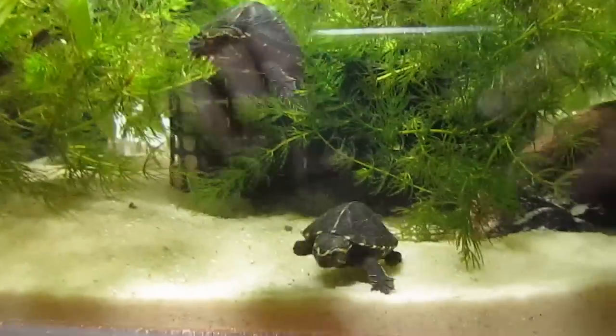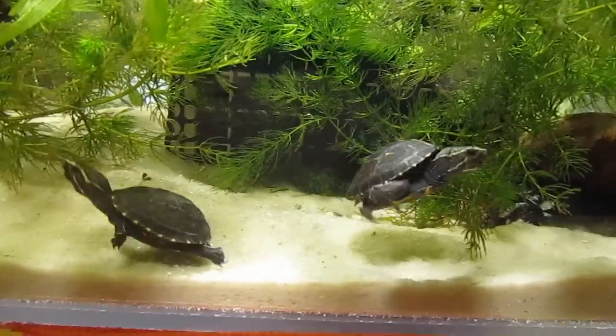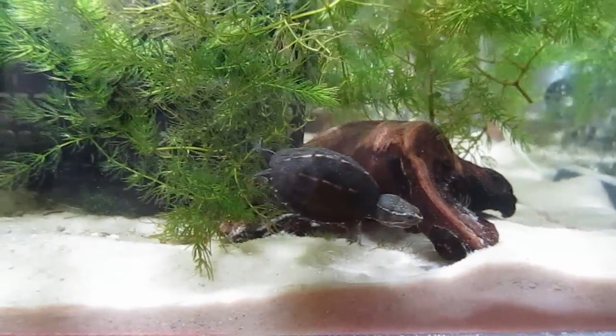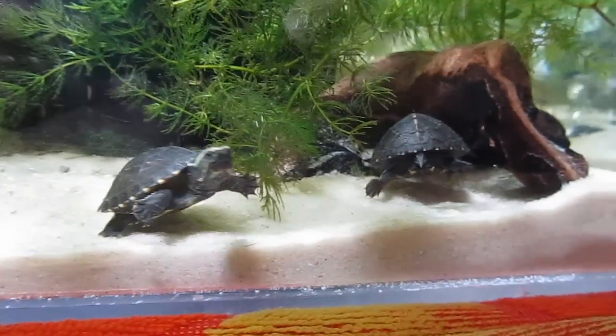Plants are very important for turtles in general, but for hatchlings in particular, because it gives them a place to hide, a place to rest, and a way to get to the surface without swimming. That's even more important with mud turtle hatchlings, which, while they can swim reasonably well, are probably the poorest swimmers of the water turtle family.